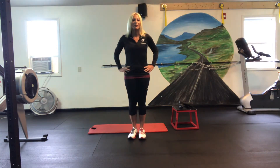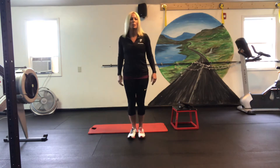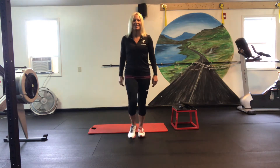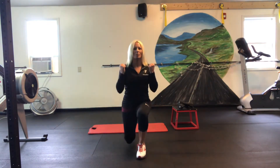Everything starts from an F. We're going to start with front lunges. We'll do 20 of these. You can always add some weights in for some arm moves.